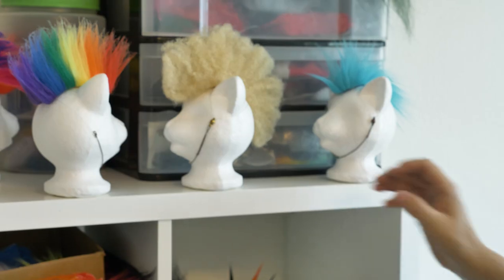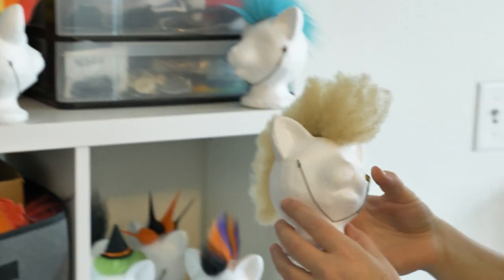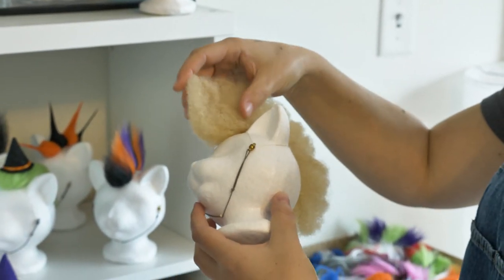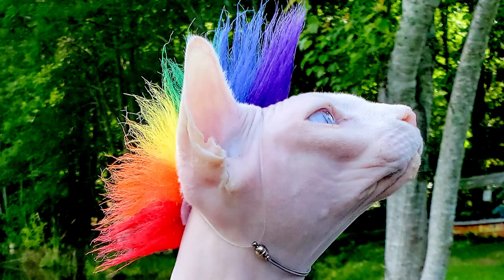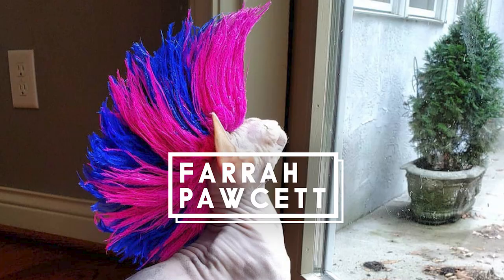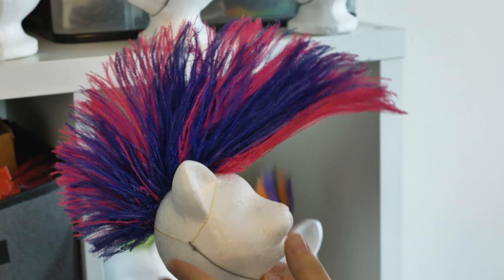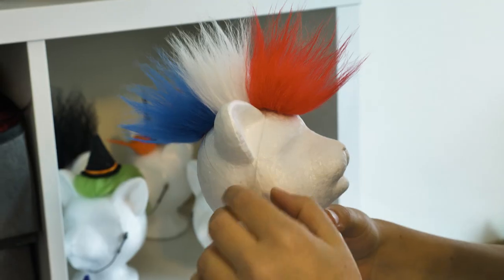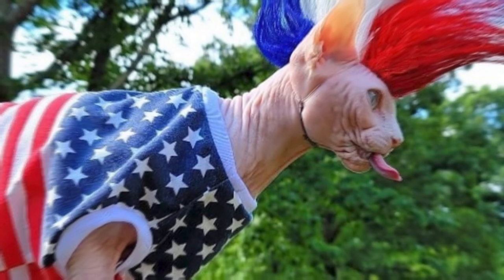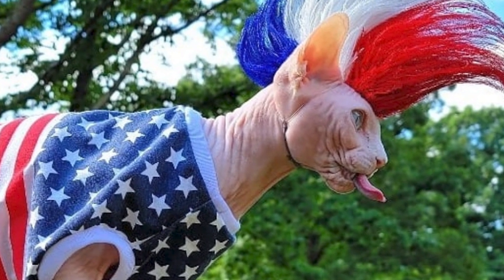These are a few different styles of mohawks that I have. This is called a frohawk, and it's made with human hair. This is my faux fur rainbow mohawk. Farrah Pawcett is the originator of this style. Her mom asked me to do a pink and blue mohawk — the Americana mohawk. New to Chris the Sphinx, he looks fabulous in it.